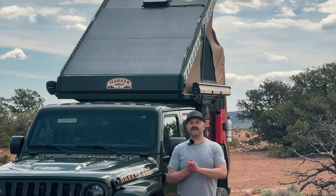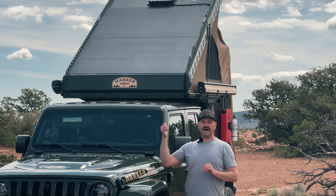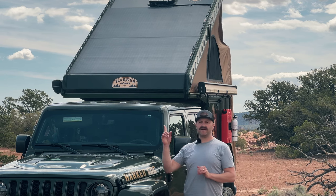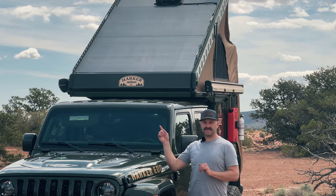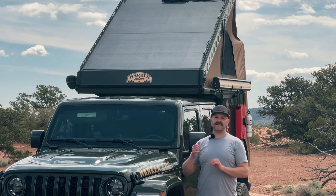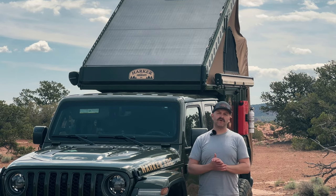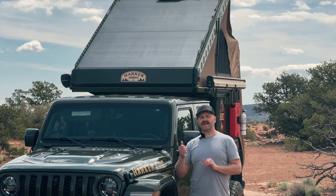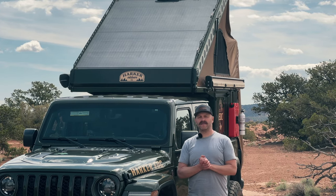Hey guys, Cam here from Harker, and I'm here today to give you a detailed walkthrough of our Dirt Circuit solar and electrical kits. We're going to start out here talking about the solar panels themselves, and then we'll work around to the inside of the camper and talk about the batteries, the electrical panel, and a few more details about the system. Since we're outside, let's start with the solar panels.